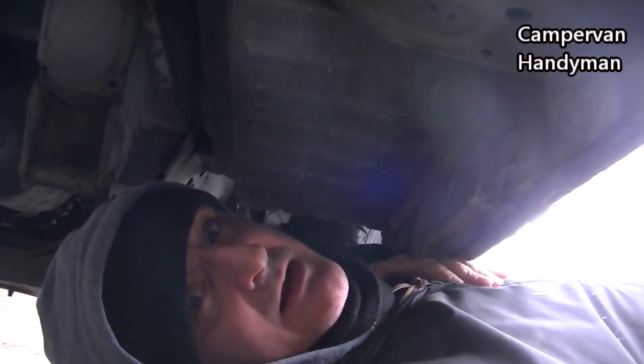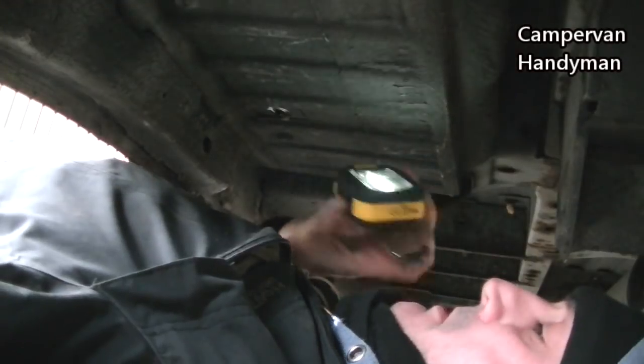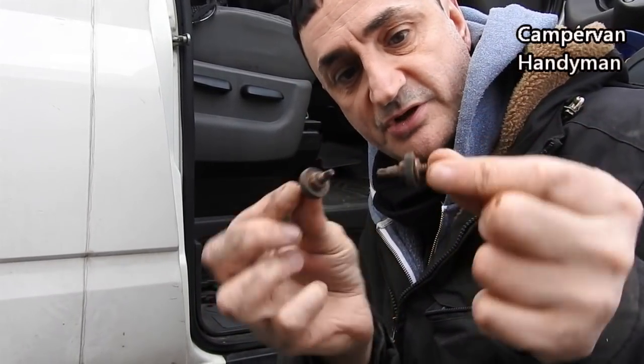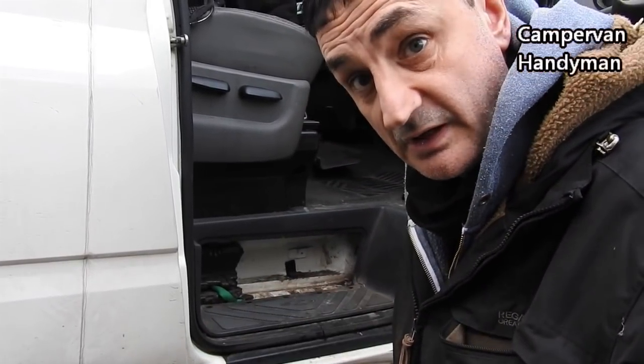This is a bloody nightmare. Not easy. As you saw, that's not the easiest thing to do. In the end I've had to pull these bolts out because they would not undo — they're just completely rusted on. It's what holds this plastic thing on.